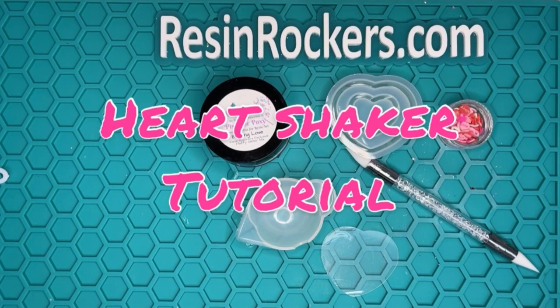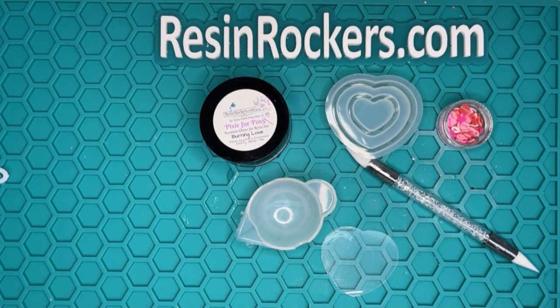Alright, so let's go ahead and make our shaker. We are making a dry shaker today. This is a really fun one, you guys, and I tried to pick one that would be an easy win once again for you guys.